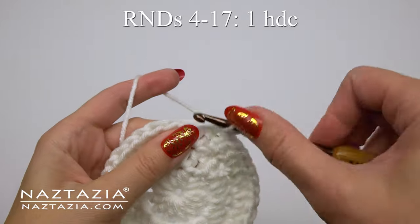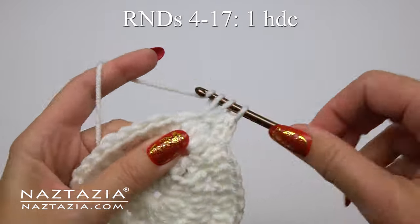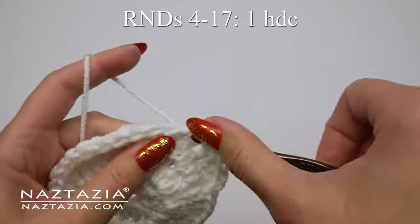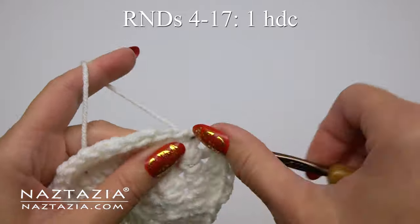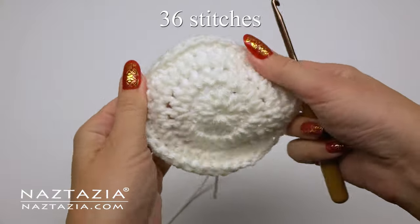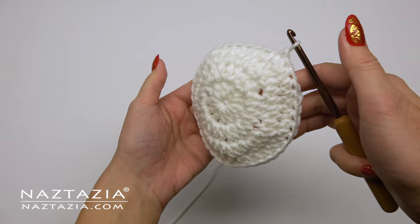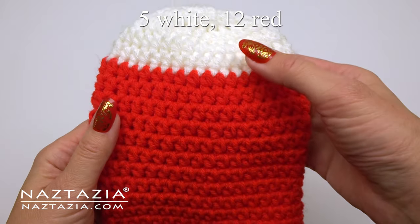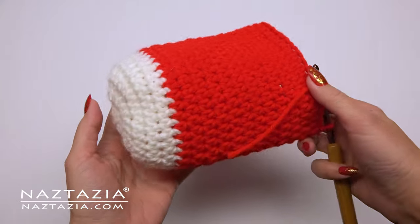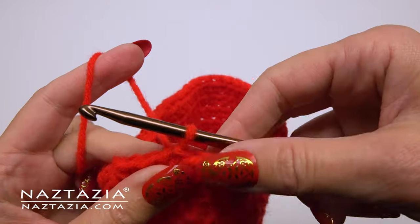For rounds four through 17 we're just going to make one half double crochet stitch around. We don't need to make any more increases right now, so we're simply forming the bottom of the stocking section. There should be 36 half double crochet stitches on each round and your work is going to curl inwards. You can change colors like I did with five white rounds and twelve red rounds for a total of 17 rounds.